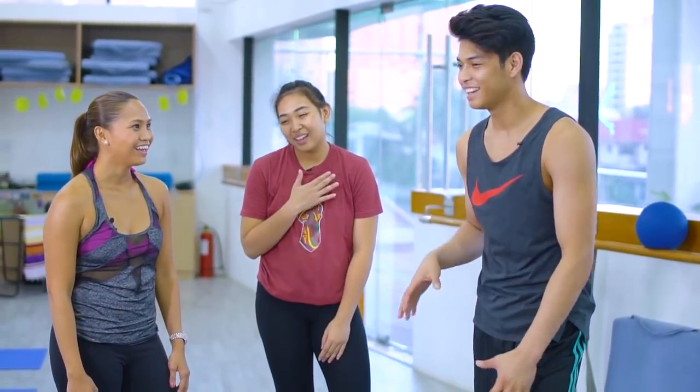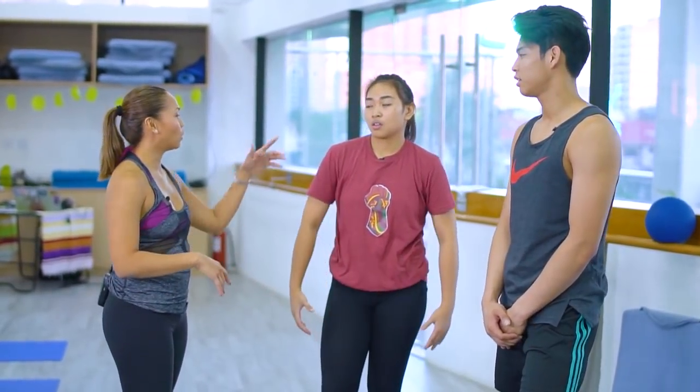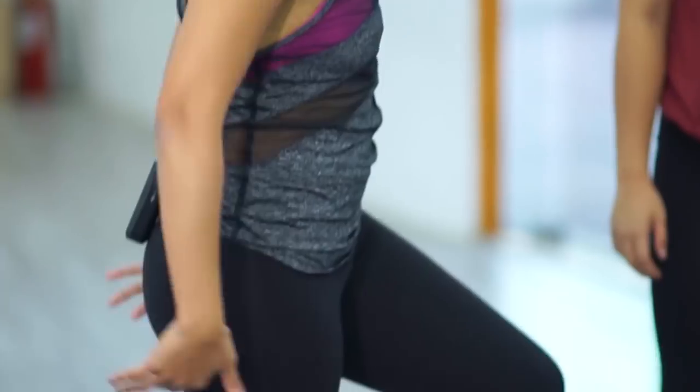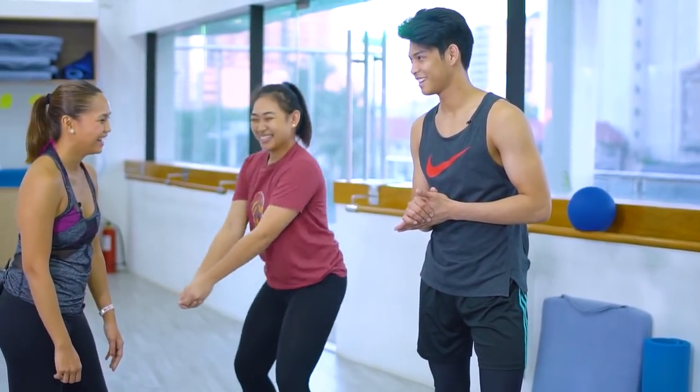Hindi ko in-expect, Teacher, na ganoon kagastos — I didn't expect it to be that tiring! Hindi, ang nakakapagod kasi is yung continuous. Yes — so it's continuous so that your heart rate keeps high, that's where the cardio component comes in. The strength component comes in when you do your contractions, eccentric and concentric. What we did was warm up the biceps, ease in on the hips and lower back, stretch the hamstrings, and work the upper back muscles. For me, sobrang nakatulong siya kasi volleyball skills like squats — parang ganoon.